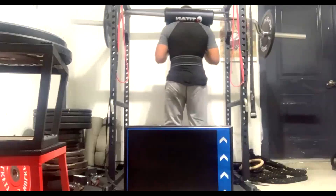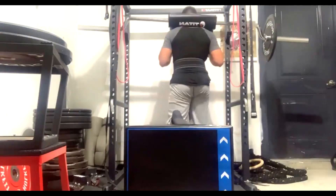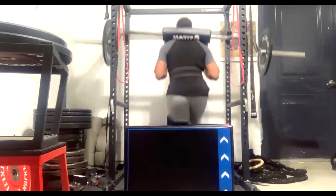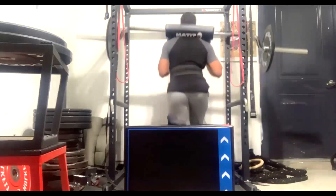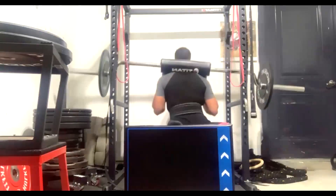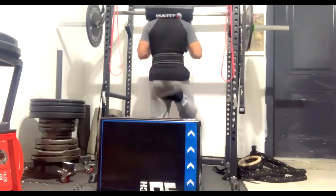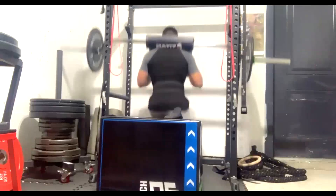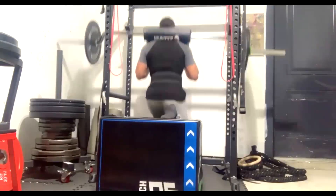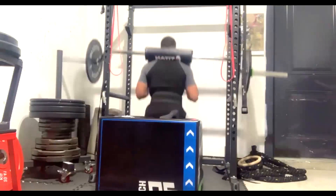That's the problem with everyone on the internet — they think their opinions matter because they've done a little working out and watched a couple of workout videos. They think they somehow know anything about building athletes, how to squat, how to deadlift. Ignore those people. Never argue with a fool — a wiser man told me when you argue with a fool, it's difficult for those watching to tell which of you is the fool.